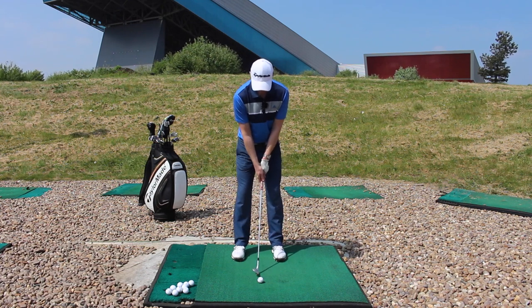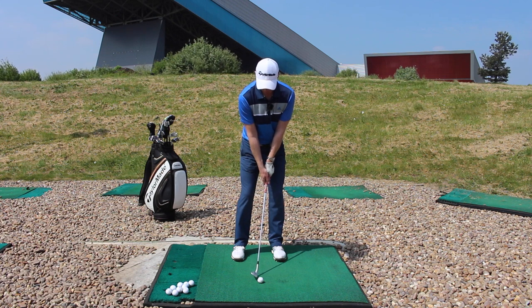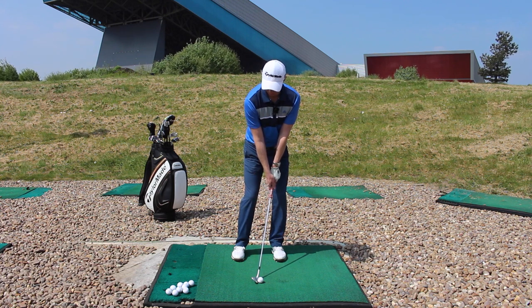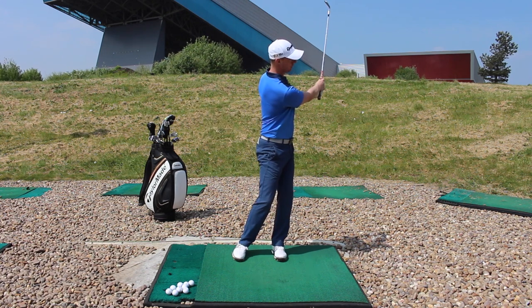Just practice hitting some shots, ball centrally in your stance, feel a bit of pressure on this lead side, and just try and feel the torso dominate it and the arms and the club go together. You've got everything moving as one unit — a little bit of a turn back, turn through, and just pitching it forward.